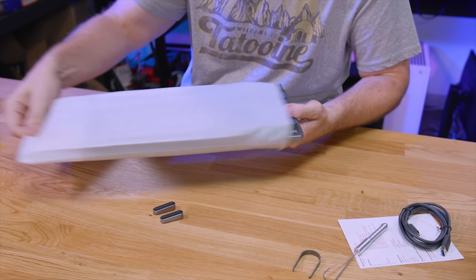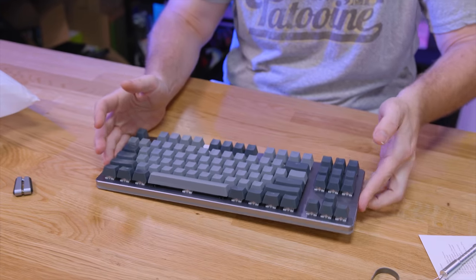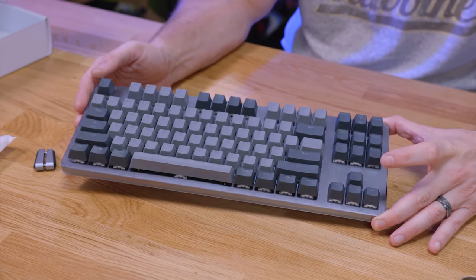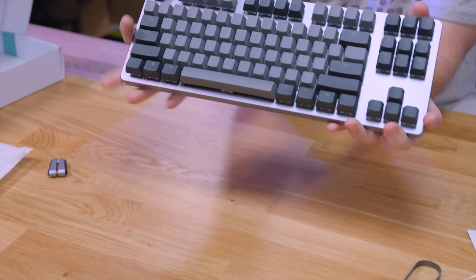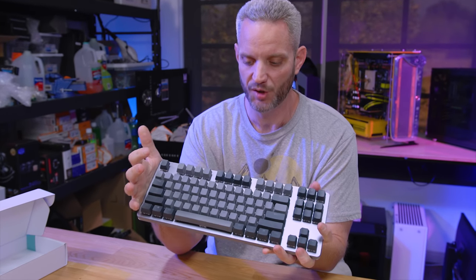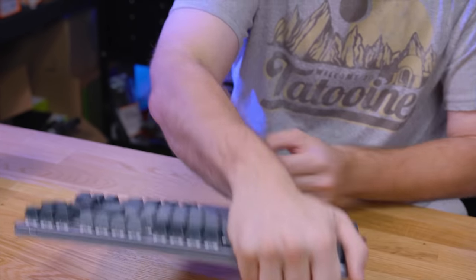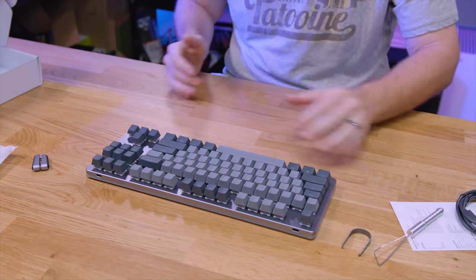So this is everything you get in the box. Let's take a look at the keyboard itself. Very minimalistic, different shades of gray. It's a very minimalistic design — we have a textured silver aluminum chassis. It's a full aluminum build, so it's very hefty. It means it's not gonna flex. Look at all the rubber feet on the bottom right here. This is not going to slide all around — it's gonna hold true wherever you sit it.